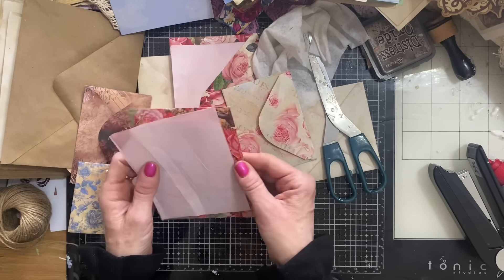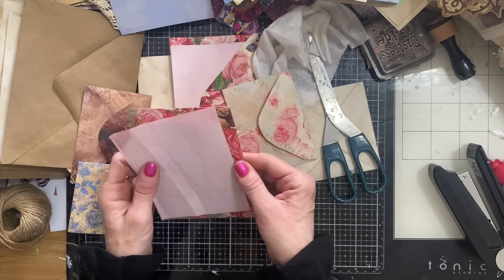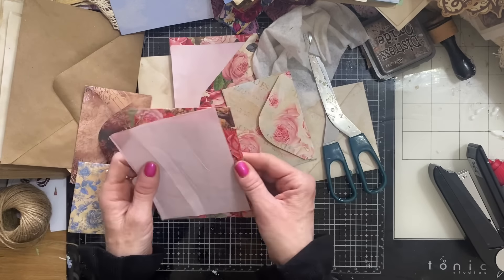This is an absolutely brilliant way to use up some of your fly sheet. We accumulate quite a bit of this fly sheet in the process of journal making, so to be able to use it up in something like this is great.